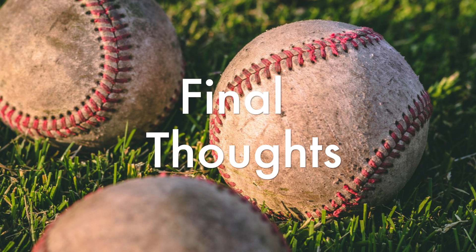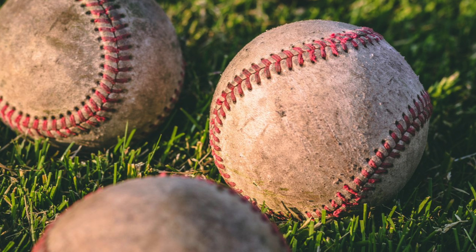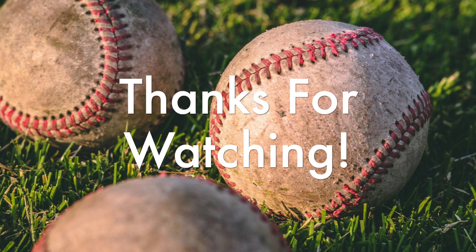Overall, Tommy John surgery can completely restore an athlete's elbow and has helped extend many athletes' careers. Thank you for watching.